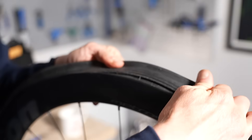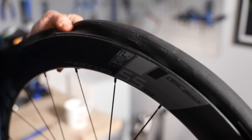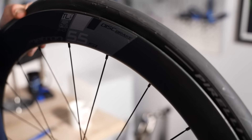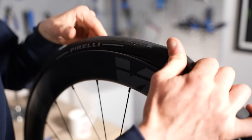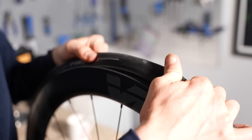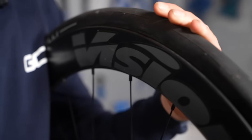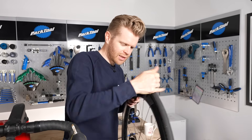With the tire and tube in place, you then want to inspect the rim the whole way around before inflating it. What you're checking for is that the inner tube isn't caught under the bead of the tire — if it is, when you come to inflate it, it could go bang. If you do find a bit where the inner tube is caught under the bead, you can often free it by just giving it a wiggle from side to side.